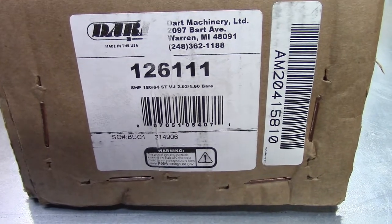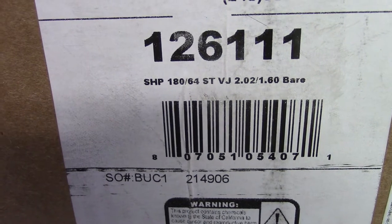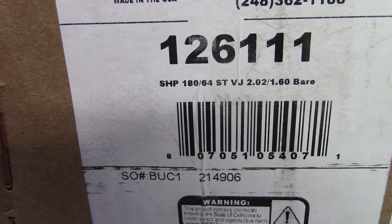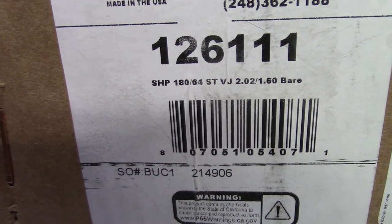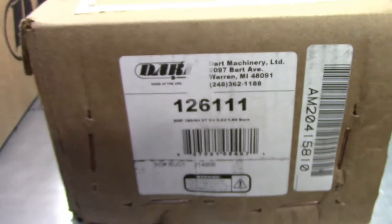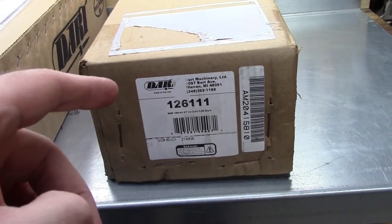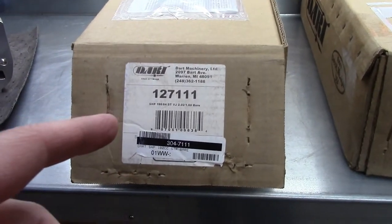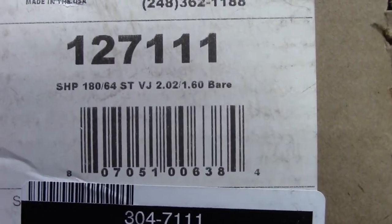The part number is 126111 and the specs are: it is a 180cc intake runner, 64cc chamber, straight plug — I still don't know what VJ stands for — 202 intake valve, 1.6 exhaust valve, and it is a bare cylinder head. This is a new revised casting. Last video we went over a couple of the old castings, part number 127111, and you can see the same specs are right there.